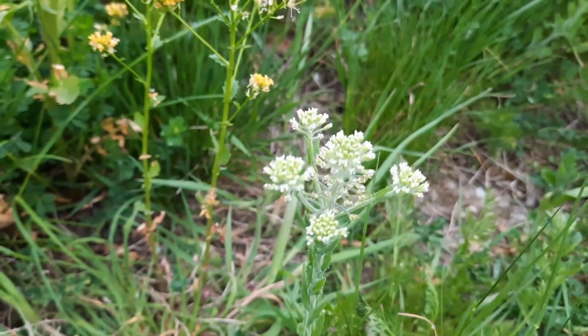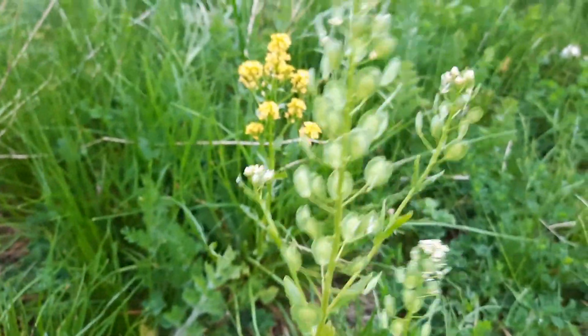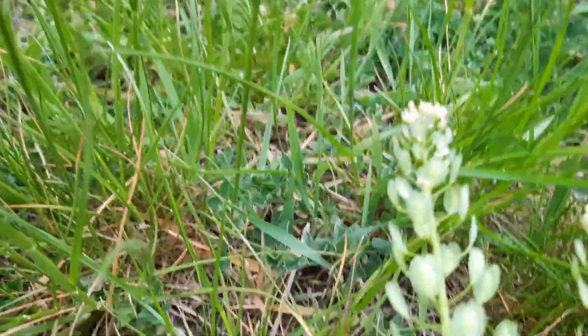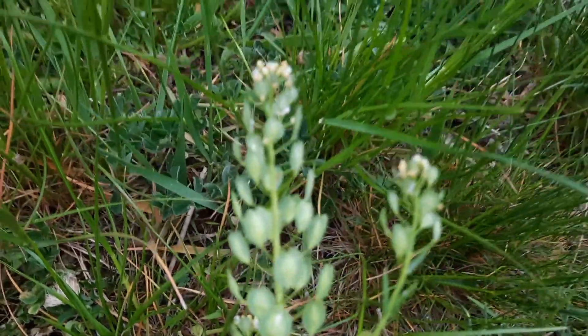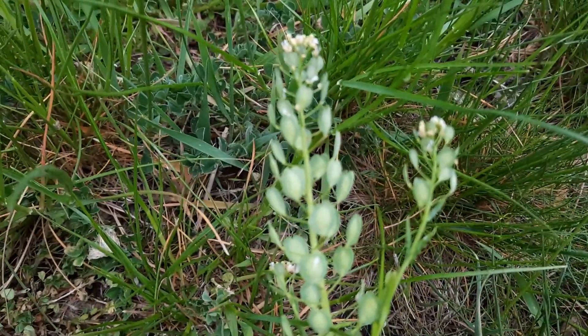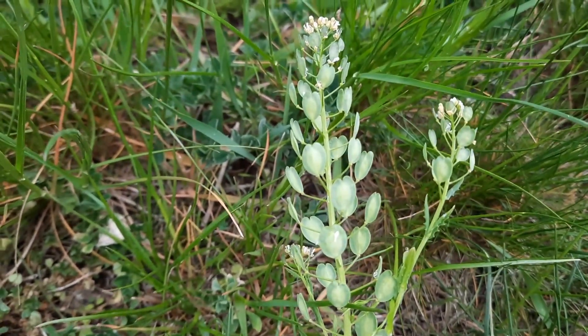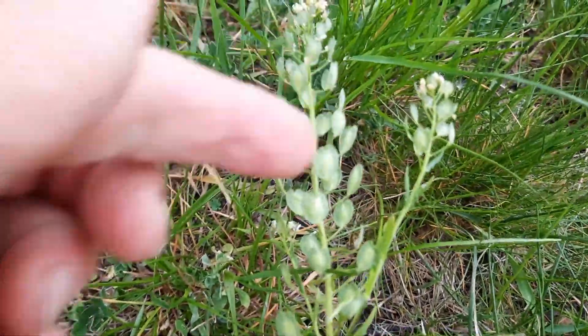So once these flowers have run their course, the seed pods are developed. Let me pull this out — it might be easier. There we go. The seed pods are developed.